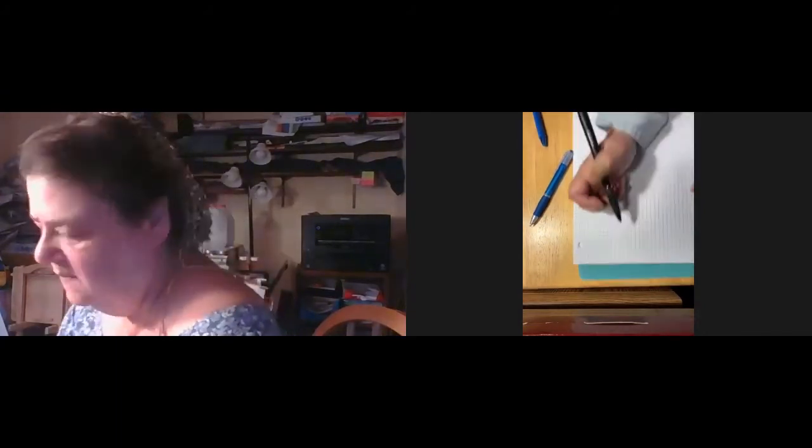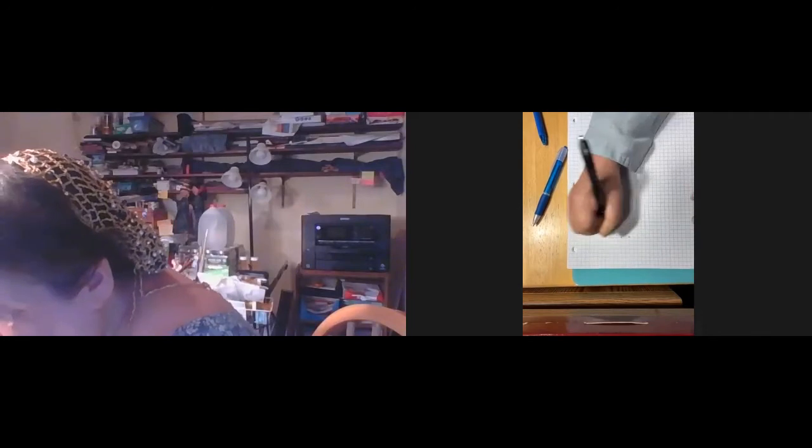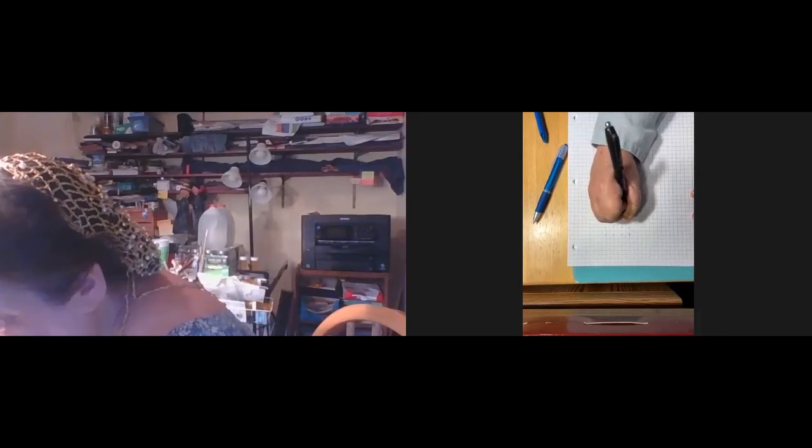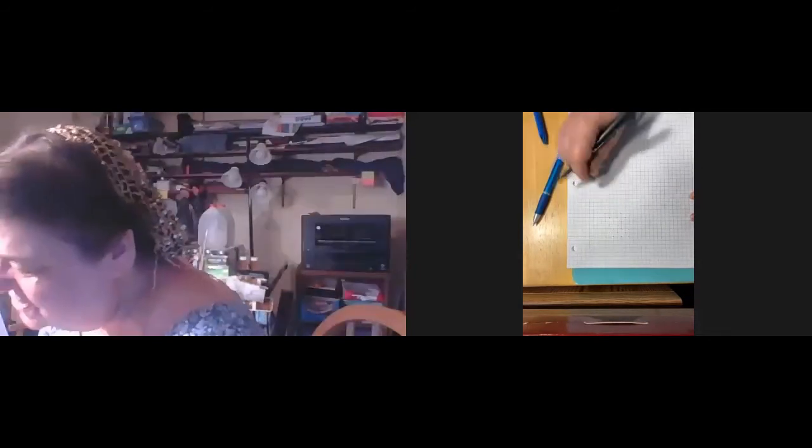You're going to make a square: one, two, three, four; one, two, three, four. Having music on kind of relieves you of the tedium of doing this — I don't find it tedious. Here's your graph. And what you're going to do is in the middle, you're going to make your T.